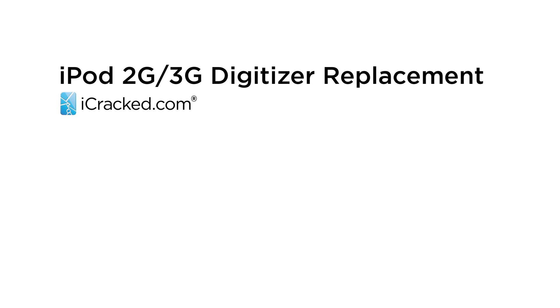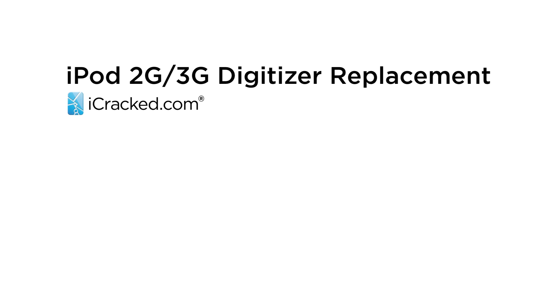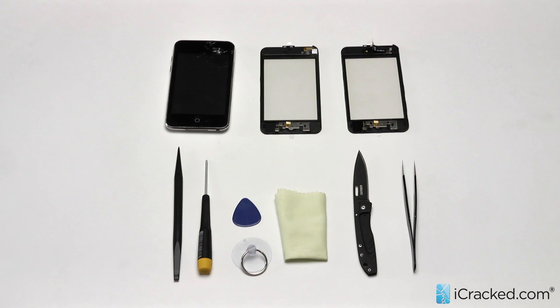Hey folks, Paul here from iCrack.com and today we are going to walk you through an iPod Touch second or third generation screen replacement. Before we begin, let me walk you through the tools we provide to our customers in our iPod Touch toolkits.